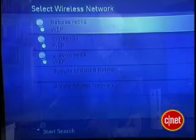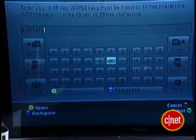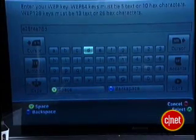Your router should have a name, also known as an SSID. Either your ISP will have given this to you, or you may have chosen it yourself when you set up your router. Find that name and select it. If you have your wifi protected with a passphrase, and you should, enter that now and select whether it's WEP or WPA.